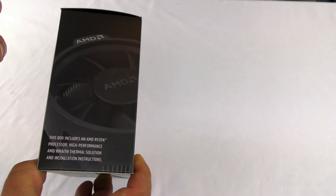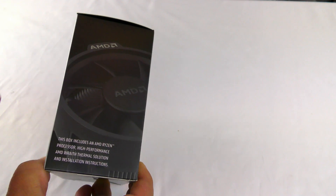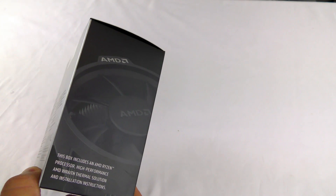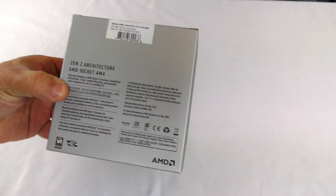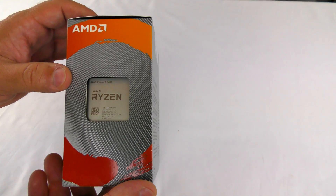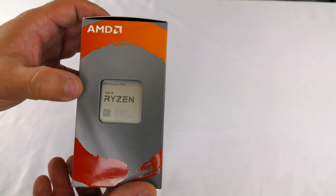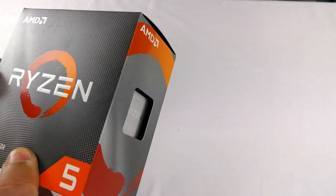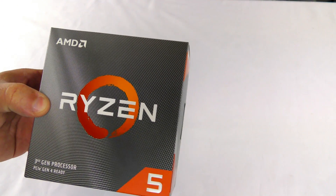In this build I'm going to show you guys how to build the machine as well, so you can follow the link on the screen or wait till the end and I'll have it in the description. Along the back and side we can see the actual processor itself — this is a six core, 12 thread processor.